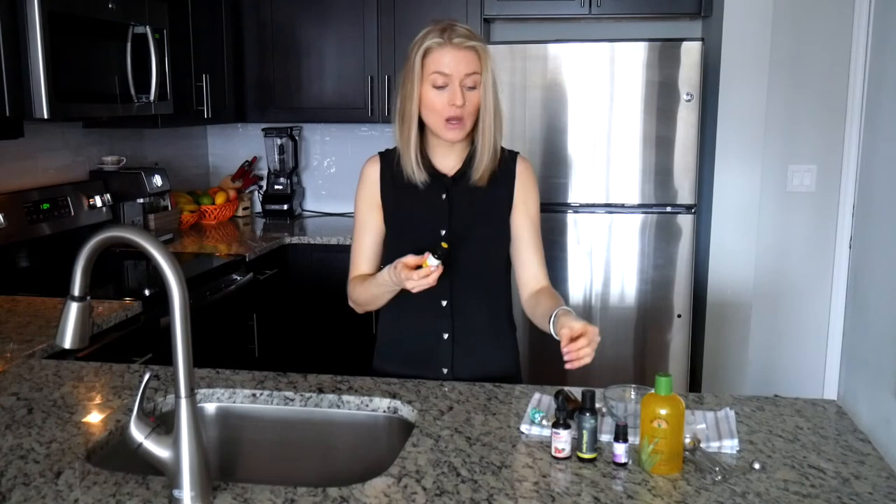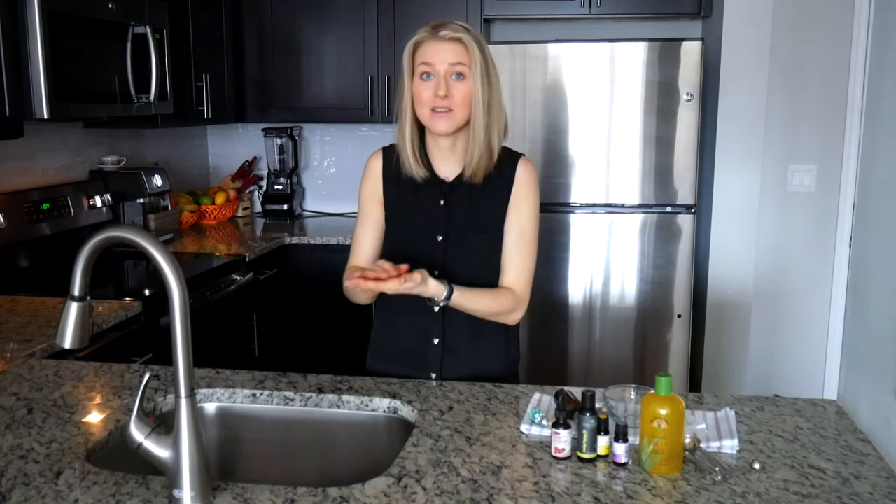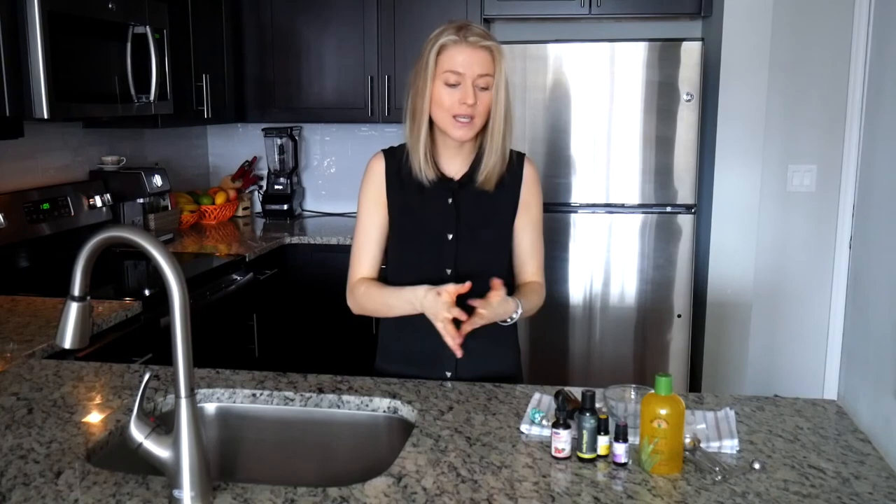The second point is that we are applying this before going to bed, so by the time we go out in the sun, a significant amount of time will have passed — making it safe. Every time you want to use a phototoxic essential oil, use a smaller dilution. To be on the safest side, apply sunblock before going outside.